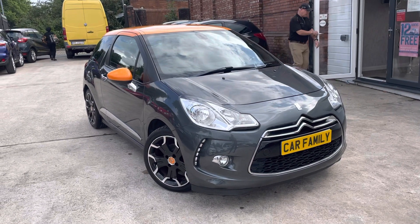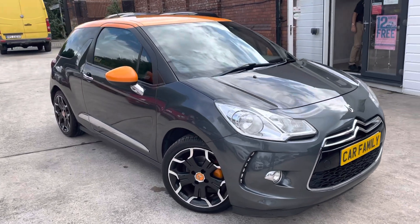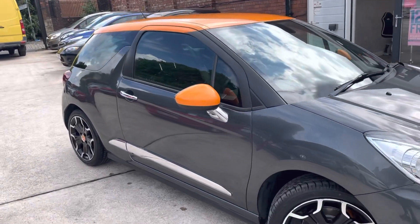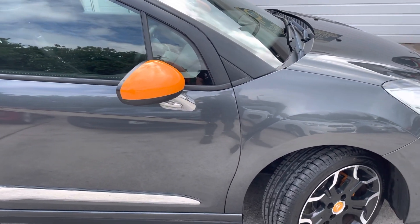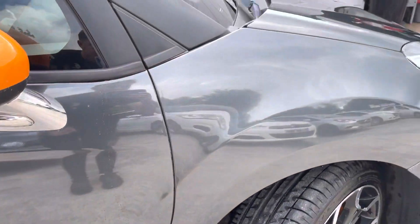Hi, James from Car Family here, just showing you the new DS3 that we have in stock. It's a 14 plate in a lovely metallic grey and orange colour — very eye-catching car. I'm going to start by explaining all the necessary bodywork blemishes that might not be seen on photos, starting with the front driver's side wing.